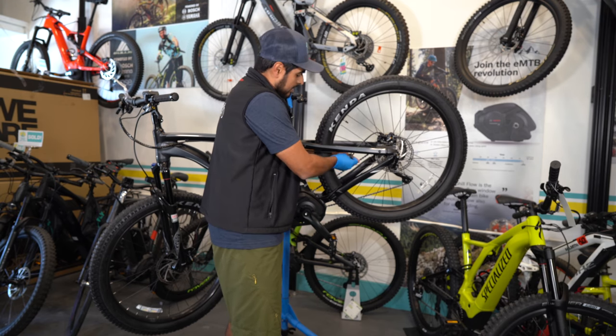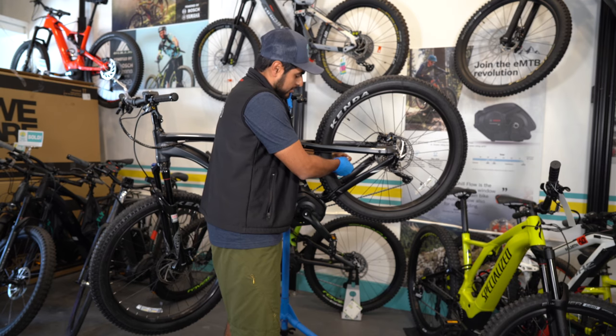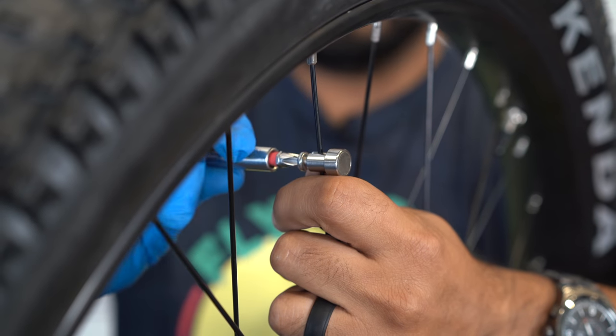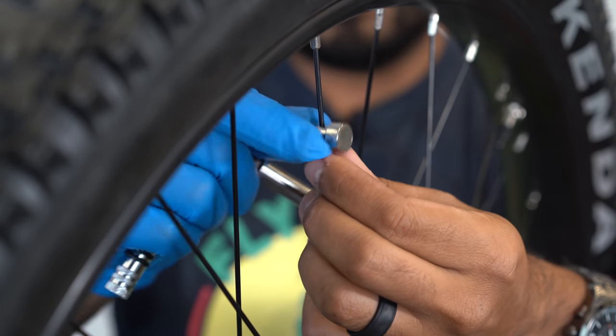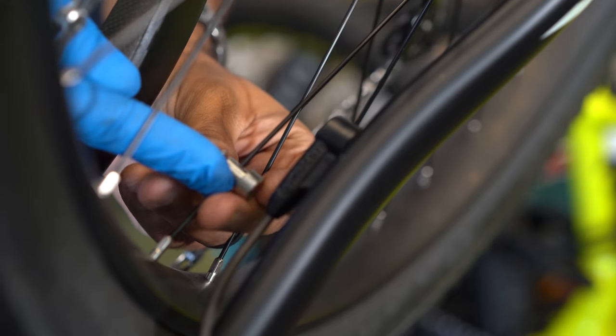Step number two: loosen the speed magnet on your spoke so that you can freely move it up and down the spoke without damaging the actual spoke. Some spokes are bladed, so be careful of that as well.